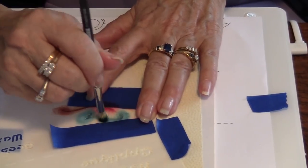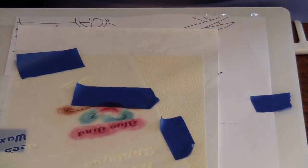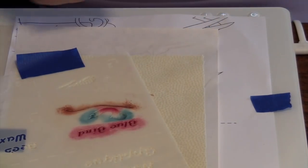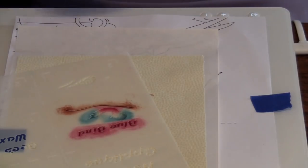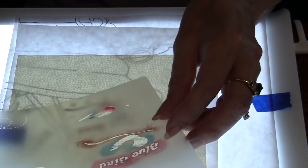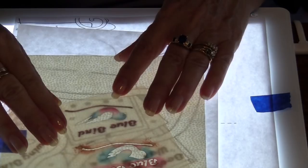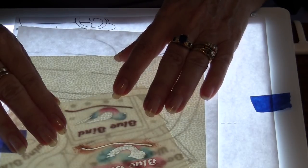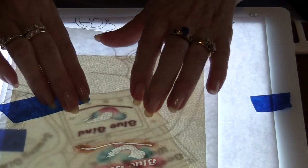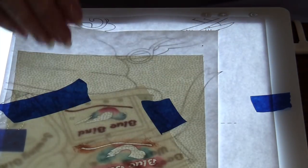Once we have this the way I would like it, I'm going to remove the template and position number two. I need to turn my light box back on so I can see the position of the pattern underneath and exactly position my template where it's supposed to be. His beak should be touching his head, his eye — get this exactly where it needs to be. Once I have it in position, I'm going to put another couple pieces of blue tape on here.